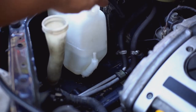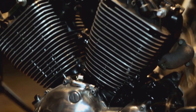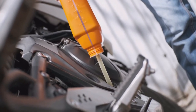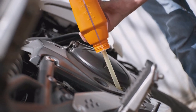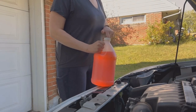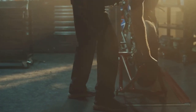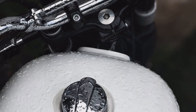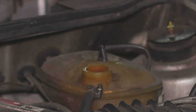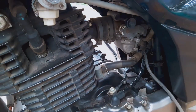Last but not least, let's talk about coolant — especially important if you have a liquid-cooled bike. Coolant helps regulate your engine temperature, preventing it from overheating and potentially causing serious damage. Checking your coolant level is super simple. Most bikes have a translucent overflow reservoir, usually located near the radiator, with minimum and maximum lines — just like your brake fluid reservoir. Make sure the coolant level falls between these lines.